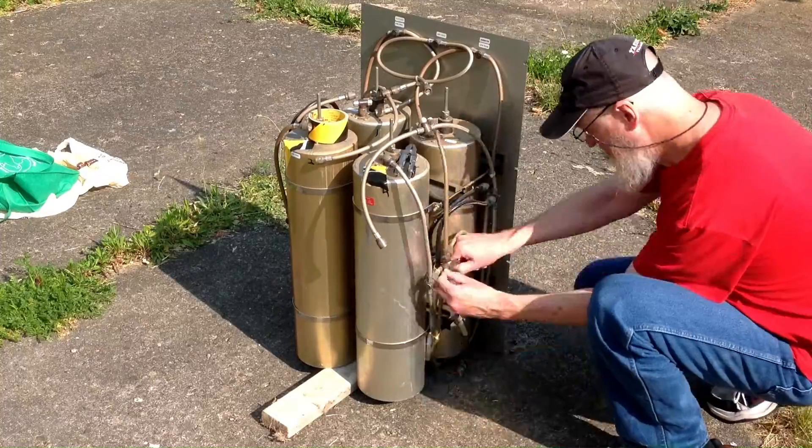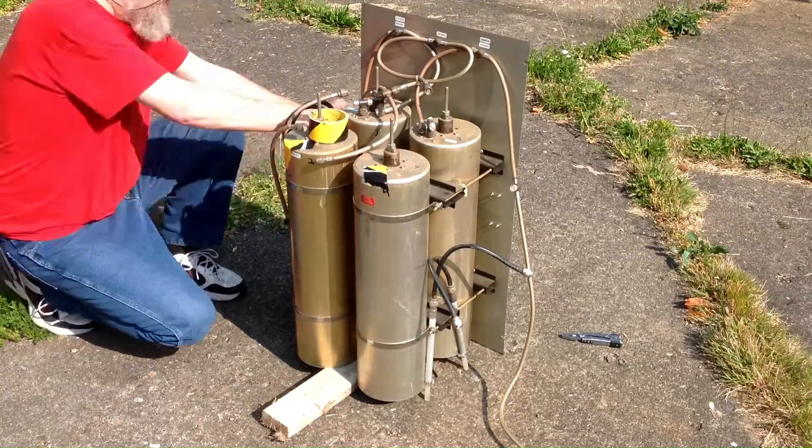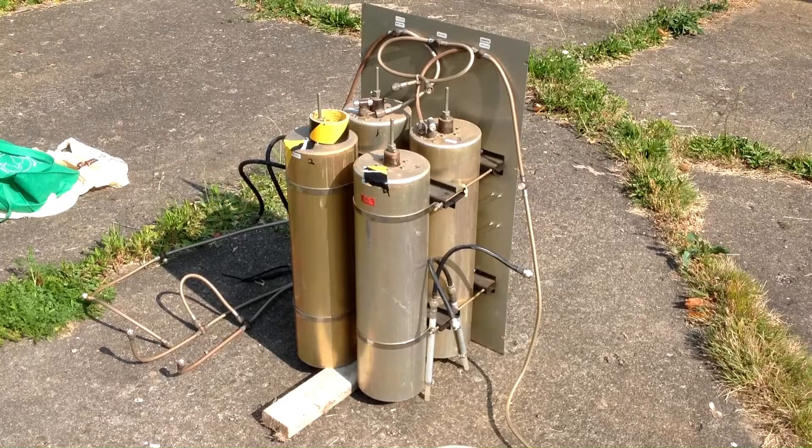Upon getting the duplexer to my garage, decades of oxidation were discovered on all of the components and connectors. It was time for a disassembly and cleaning and some new components.